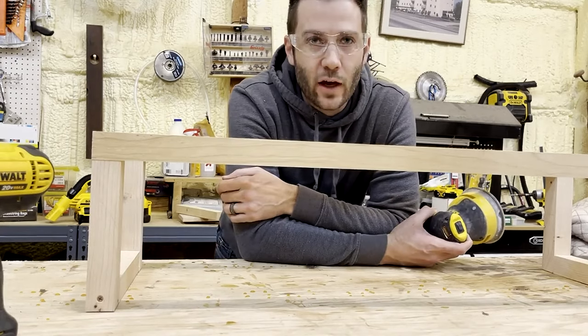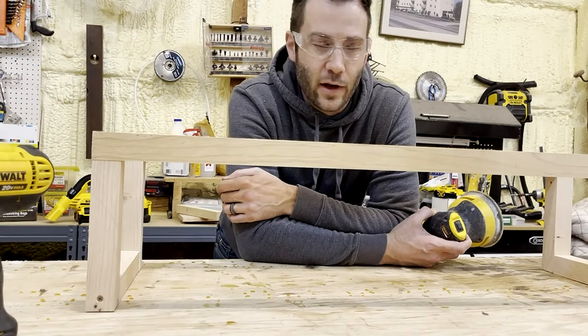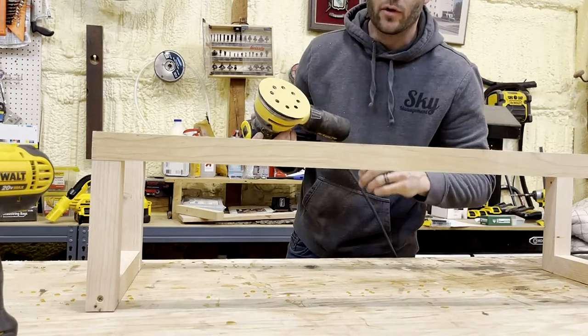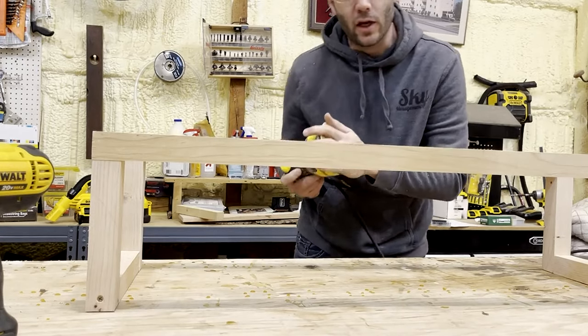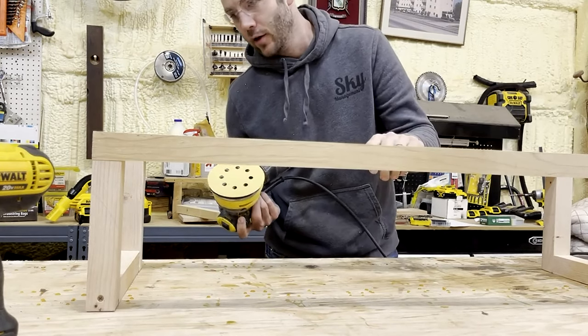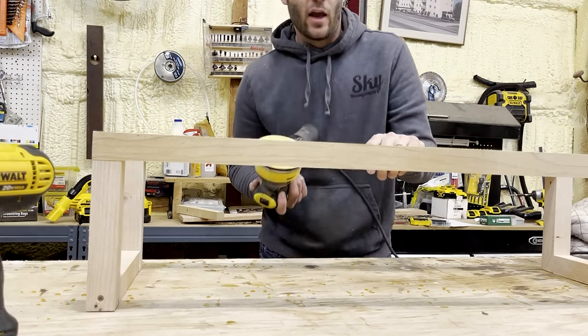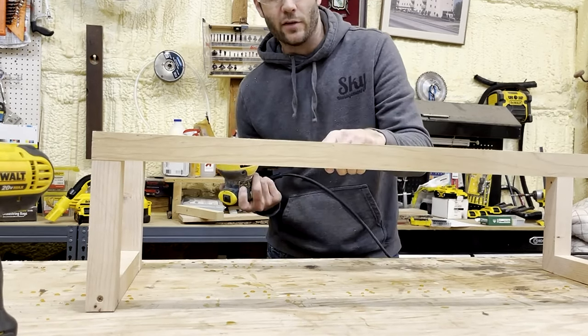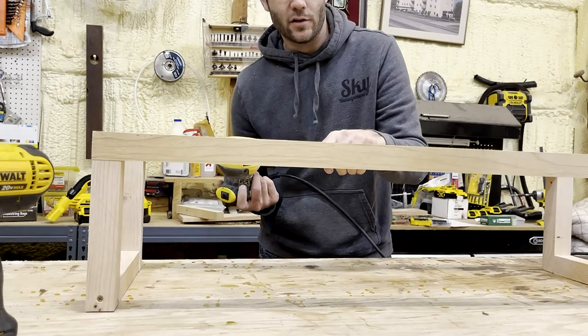Now that we've got our piece put together and given our glue a chance to set up, I'm now going to go over everything lightly with a little bit of sandpaper. I've got a random orbital sander here that we're going to just hit everything lightly with, just to take off any little imperfections. Then I'm going to show you the finish we're going to put on this — it's going to be a nice little touch to this rustic antique towel holder.